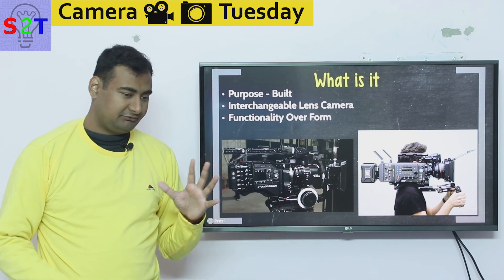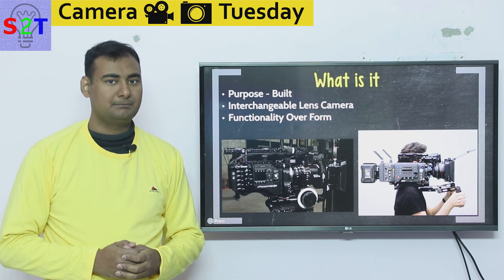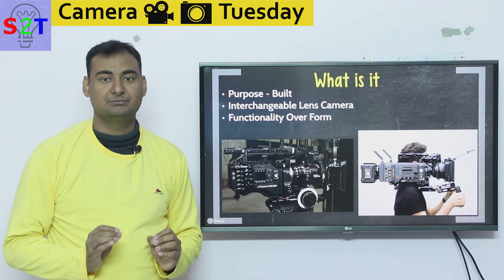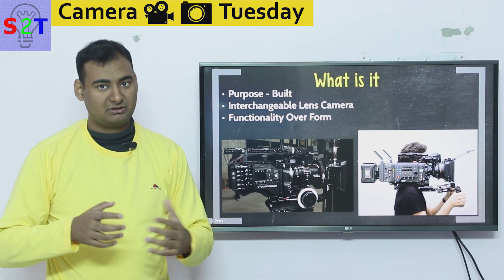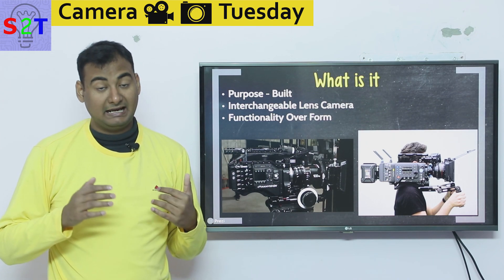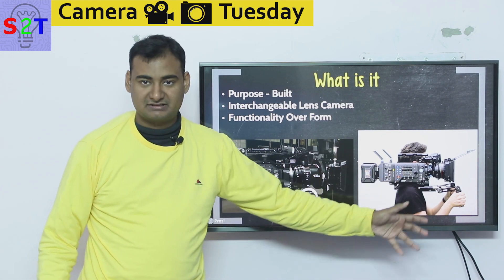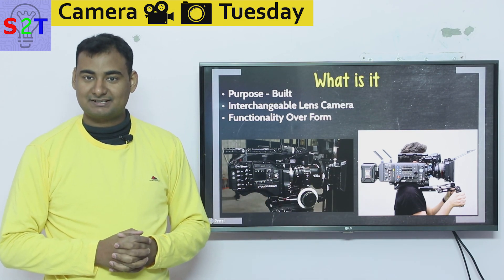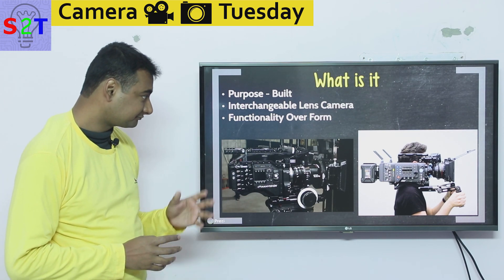If you look at cameras of this nature, you'll find they are neither compact nor comfortable. The principle behind building them is functionality over form — it's not something you can carry in a backpack; it needs its own briefcase and supporting cases to go with it. That's why you see so many buttons, dials, and antennas on them.